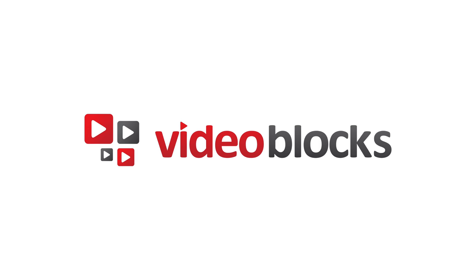This video is sponsored by Videoblocks. What's going on everyone? This is Dom and today we're checking out this shiny little guy, the LG V30.